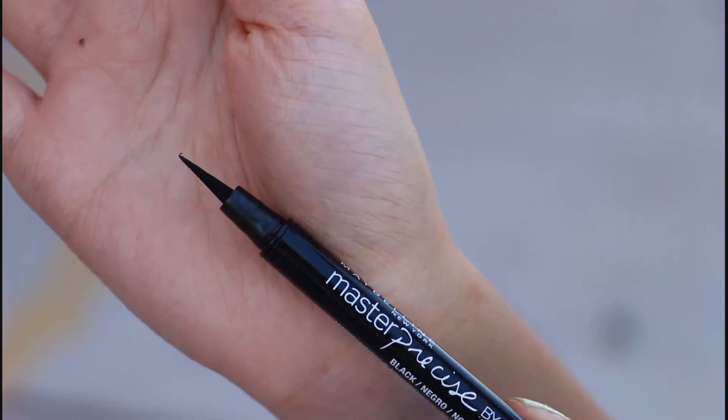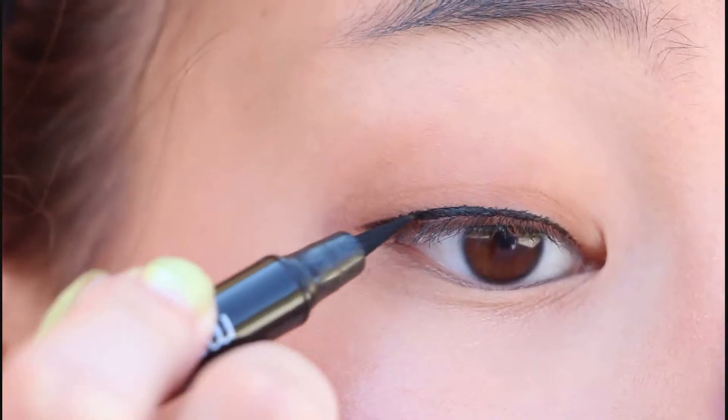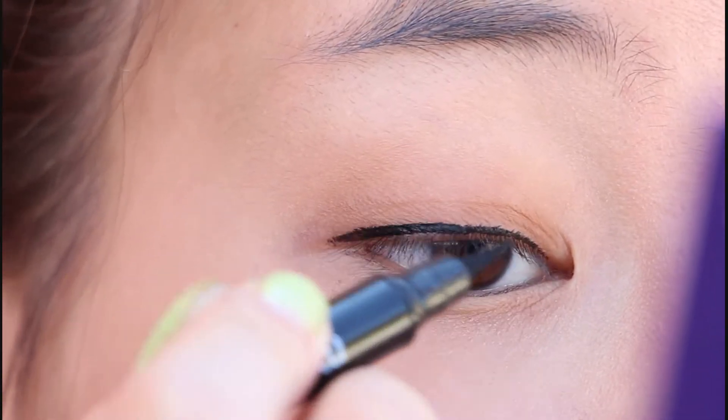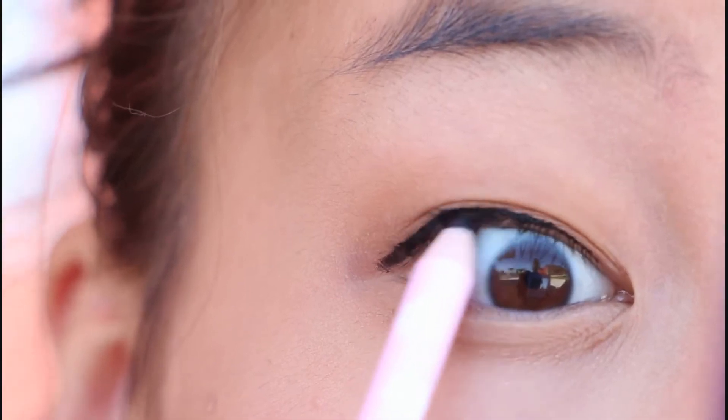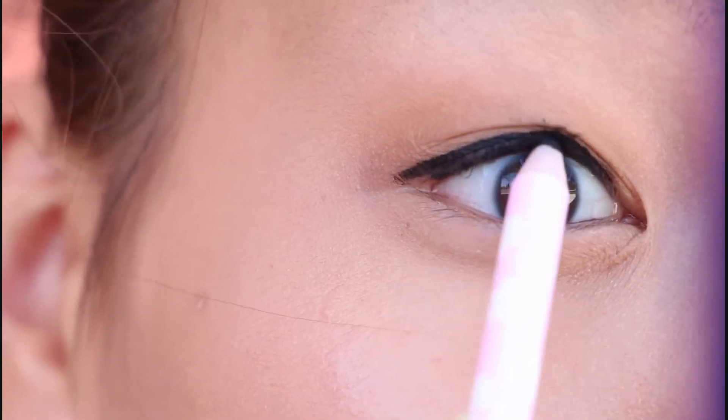Using the Maybelline Master Precise Eyeliner, I'll line my upper lash line following my natural eye shape. I recommend something like this since it's a felt-tip eyeliner and it's perfect for beginners. Using a black pencil liner, I'll use this to tightline my eyes. When people don't tightline, I just want to bang my head against the wall — no one likes to see that gap on your eyes, so please, just tightline.